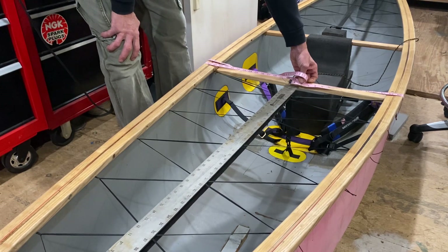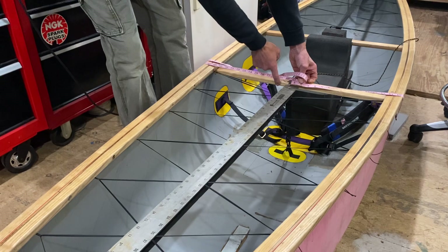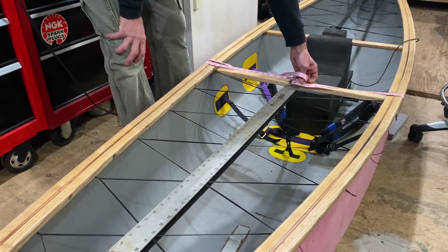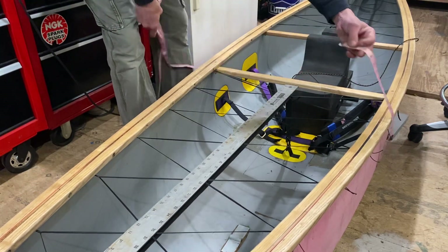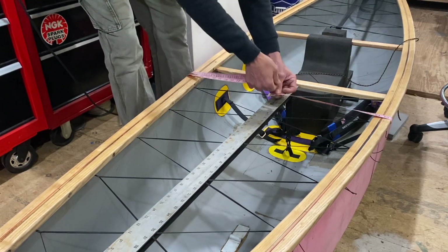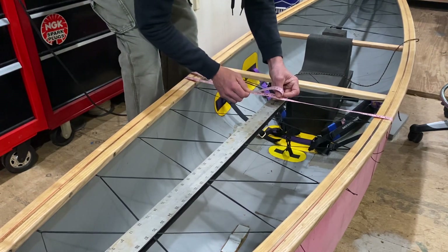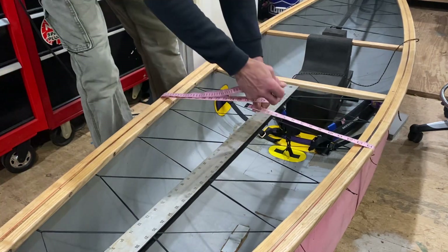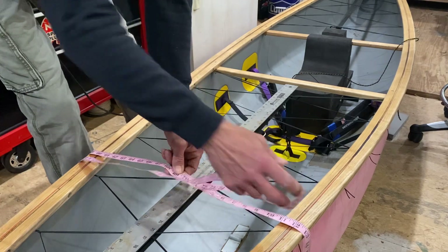If the distance from where the bag needs to go to the bow is 48 inches, go ahead and split it up in eights. So that's what I'm doing here — I'm moving this whole thing up eight inches all the way around the hull, trying to make sure it's even. That measurement is 78. I'll keep going every eight inches until I get to the bow.